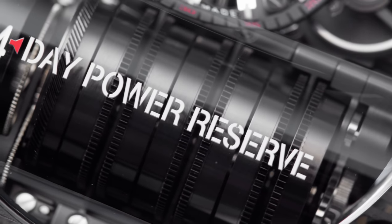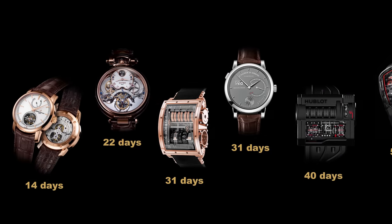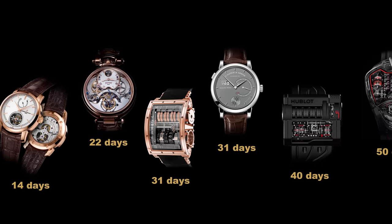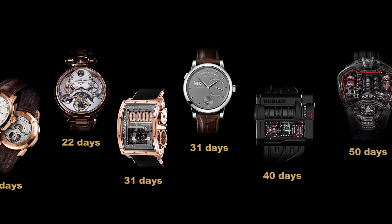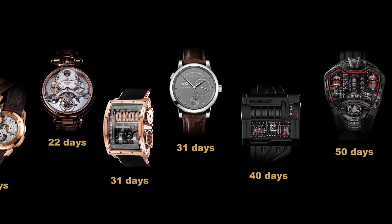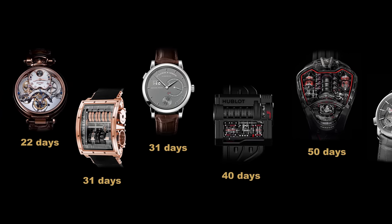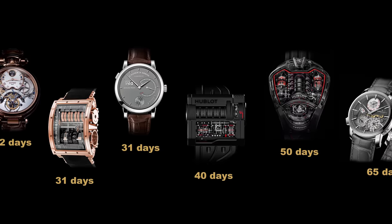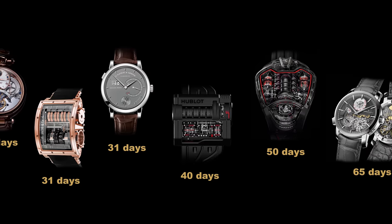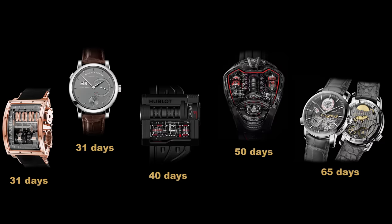The main characteristic of this watch, aside from its cool appeal, is the long power reserve. Some other watches with a long power reserve include the Vacheron Constantin Patrimonie Traditionnelle Tourbillon with a 14-day power reserve, the Bovet Amadeus Fleurier Tourbillon Braveheart with a 22-day power reserve, the Jacob & Co. Quentin watch with a 31-day power reserve, the A. Lange & Söhne 31, and the Hublot MP07 with a 40-day power reserve. Then the Hublot Masterpiece MP5 LaFerrari — one of my favorite watches — with a 50-day power reserve. And so far, the one with the biggest power reserve is the Vacheron Constantin Traditionnelle Twin Beat Perpetual Calendar with a 65-day power reserve.